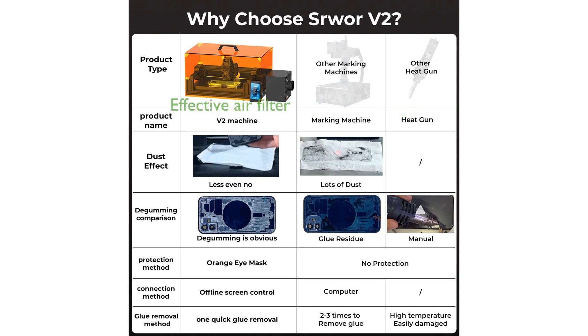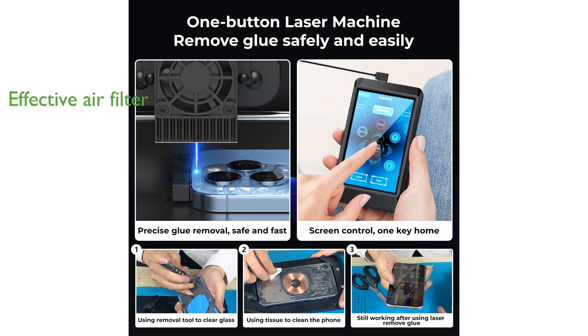Equipped with a high-density sponge and fine non-woven fabric air filter, the SRWAR V2 effectively removes 98% of fumes, making it ideal for indoor use and ensuring a safer working environment.